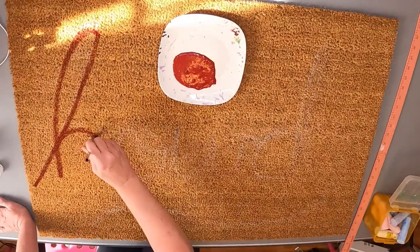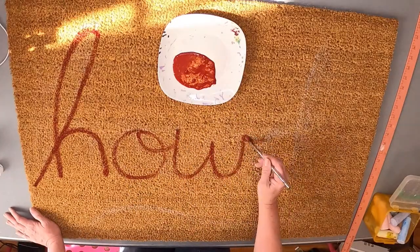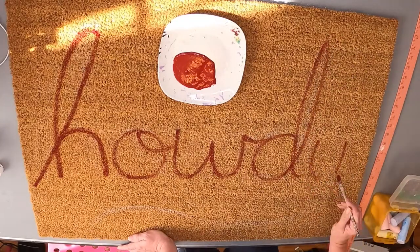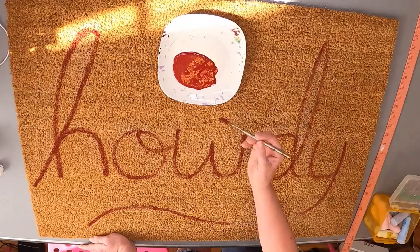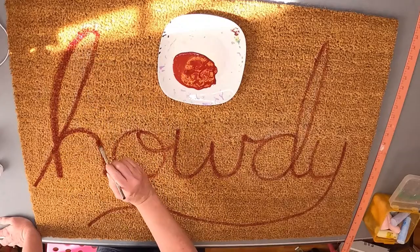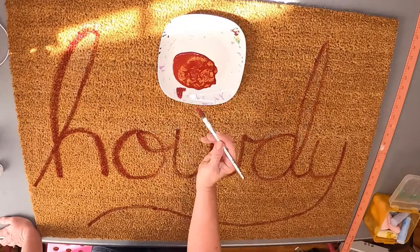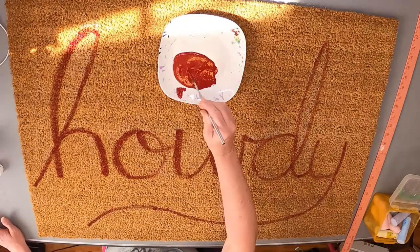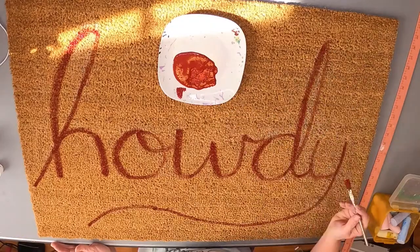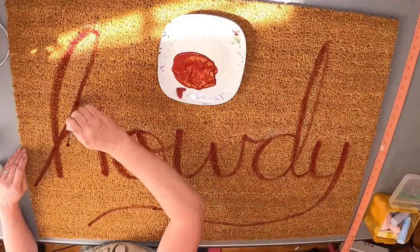First I got a plain mat from Ikea, then I took chalk and my yardstick and just hand-wrote the word Howdy. If I made a mistake I could pat it and the chalk would disappear. Then I looked through my craft paint and found a maroon color, and I went over all the chalk lines. Now I'm thickening up the downstrokes on each letter so it looks a little more fancy, a little more calligraphy-ish.